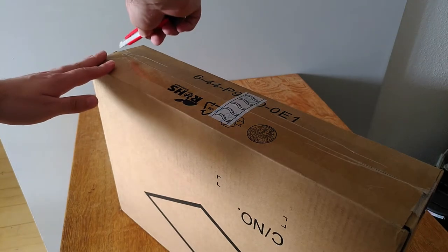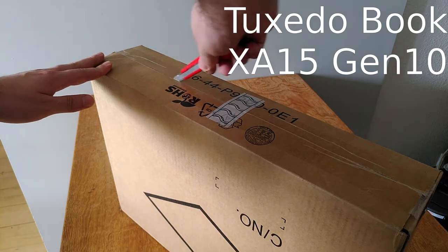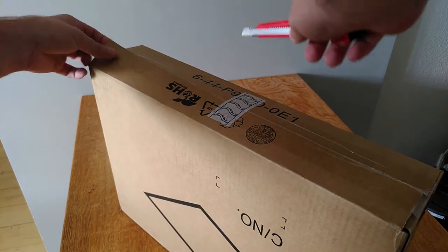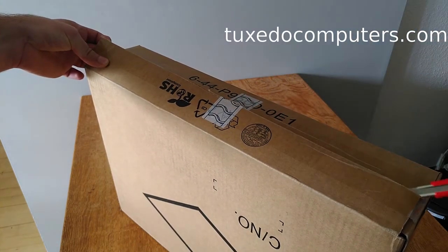Hello and welcome. Today we are going to unbox the TuxedoBook XA15 generation 10, which arrived from Germany after it was ordered from TuxedoComputers.com.